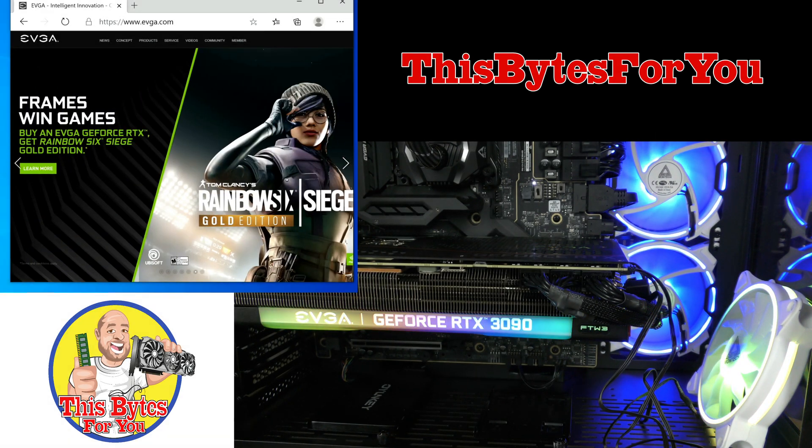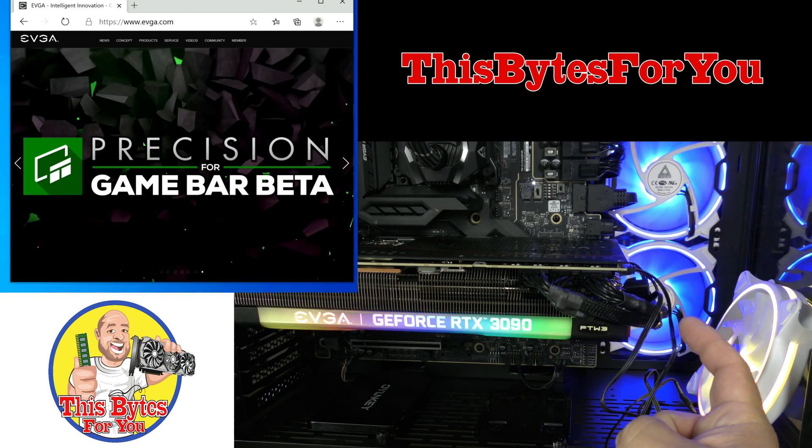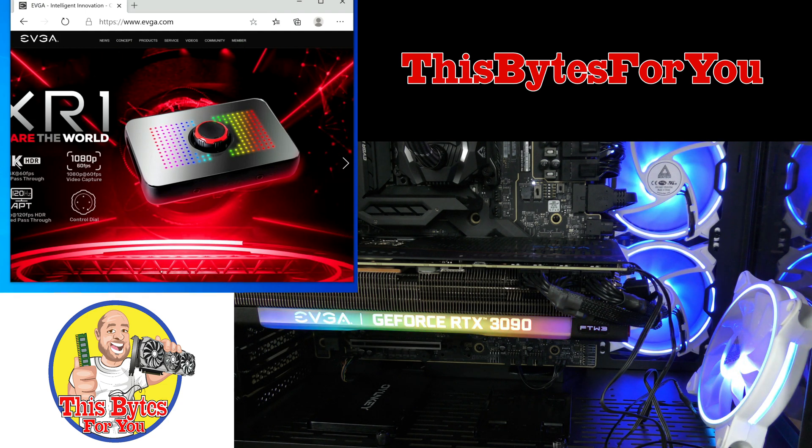Now we're in front of the card. You can see the lighting over here. I also have a fan connected to the ARGB header and the 4-pin header here on the side of the card. It's pretty cool that those come included on the card.